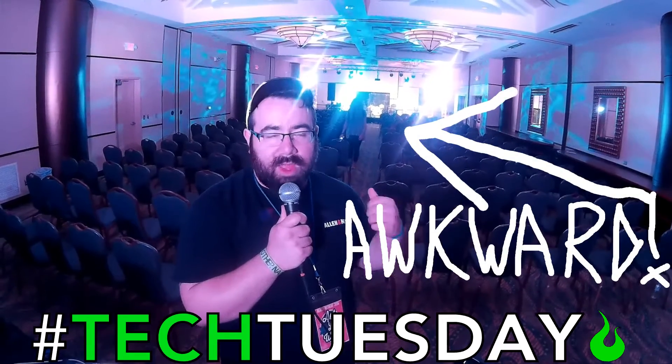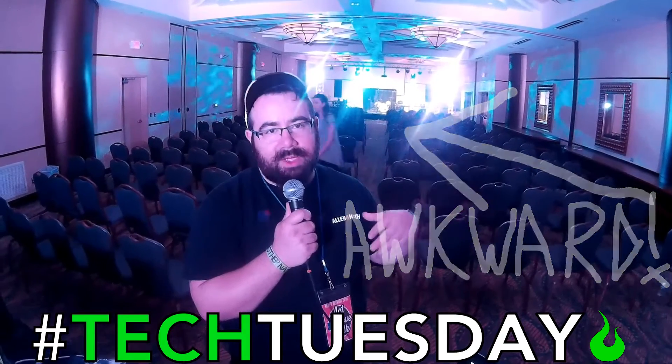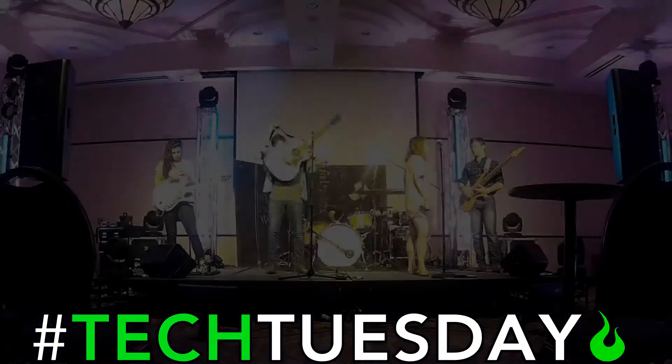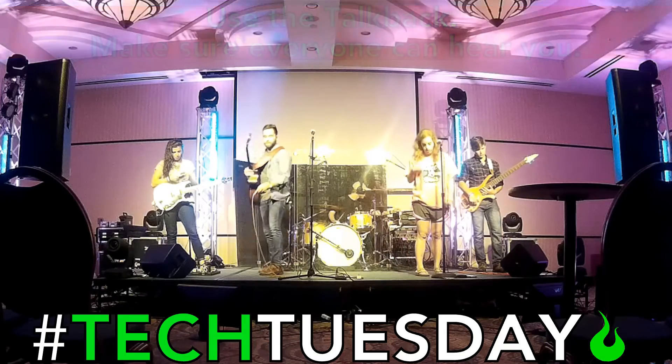If you'll notice that when they're sound checking, it's always only one instrument at a time. No one's playing over each other. There's a very specific order that we're doing everything in. So hopefully this might be helpful for you. All right, friends. Can everybody hear me? Cool. Let's hop right into it.